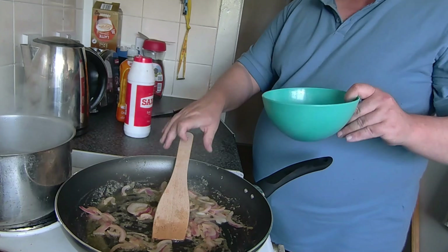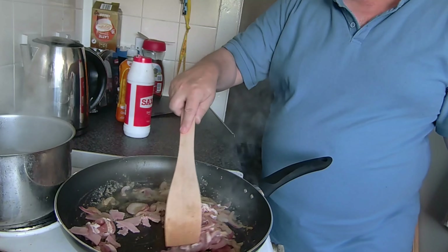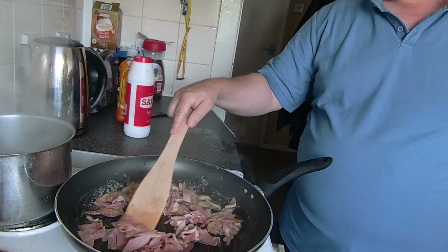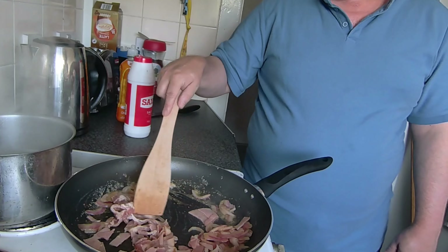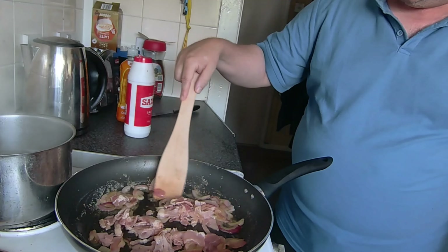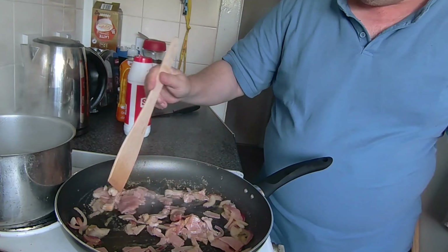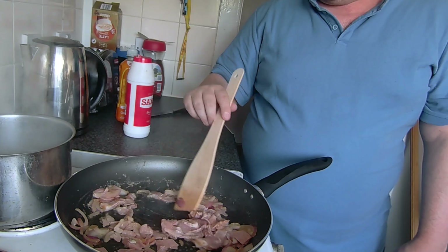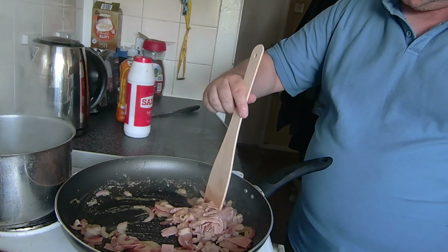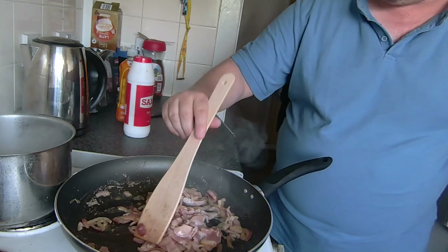Now I'm going to add my bacon and the pork. This is really easy to make, and possibly affordable to buy as well depending on what ingredients you use. A bit of pork, a bit of bacon — looks pretty cheap at the moment.